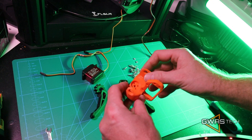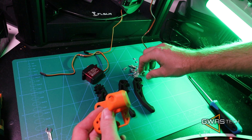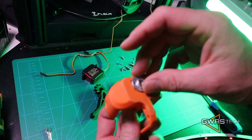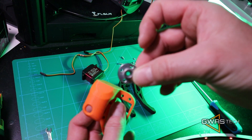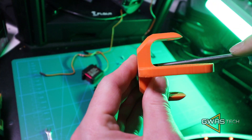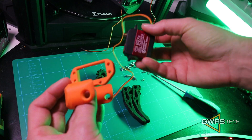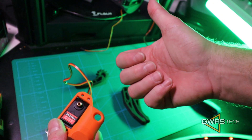First thing we're going to do, we're going to prepare that main hand part. We're going to install a metal servo bracket from under — this one is made of steel, not aluminum — so we can screw this to the maximum. And now is the time to install a servo for the thumb.